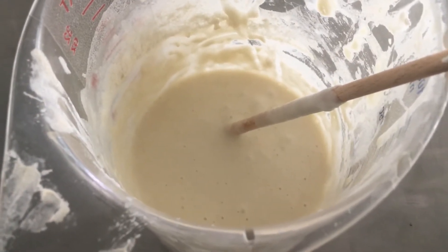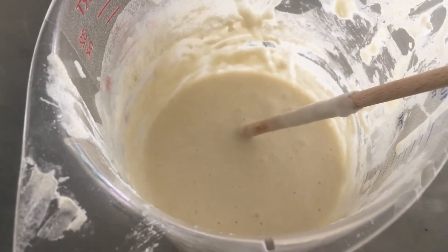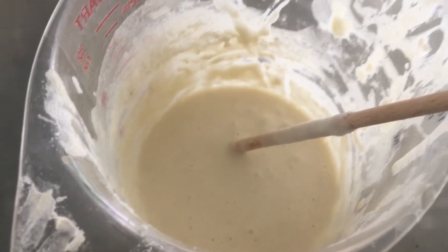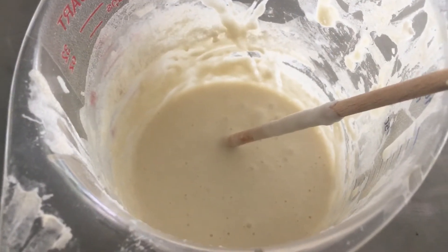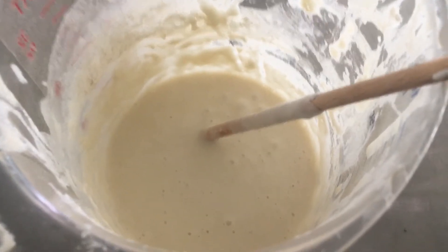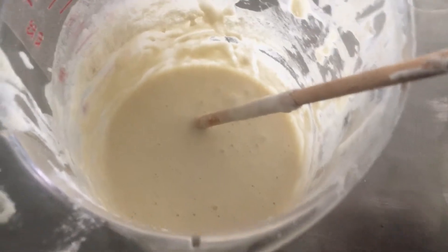Now if you were to smell your sourdough — if you're working along with me — it should smell pleasantly sour. It's not ready yet, but you're starting to smell the work that the environment, your air, the yeasts in the air, the flour and the water, and the natural yeasts in the flour are doing to make this beautiful probiotic formula for you.